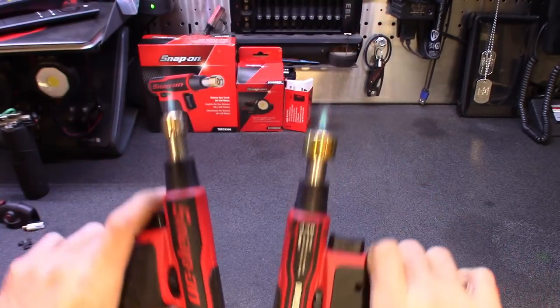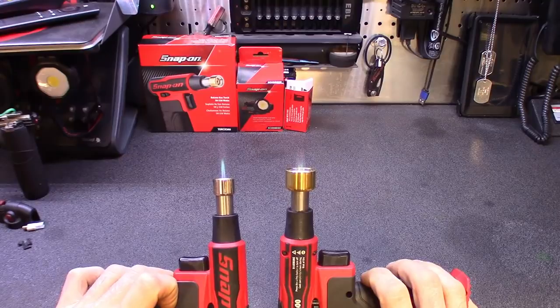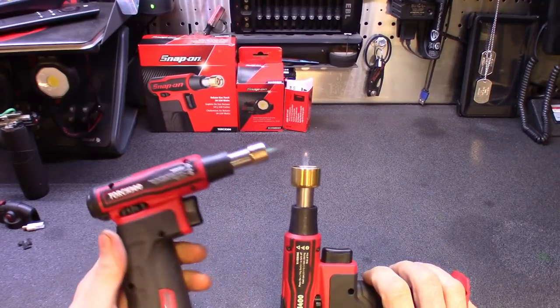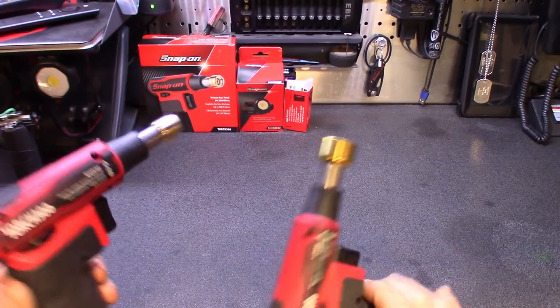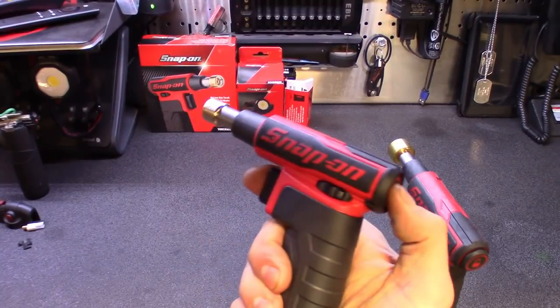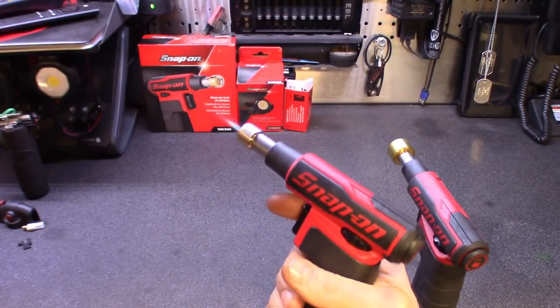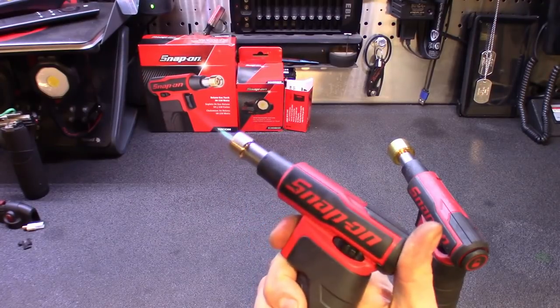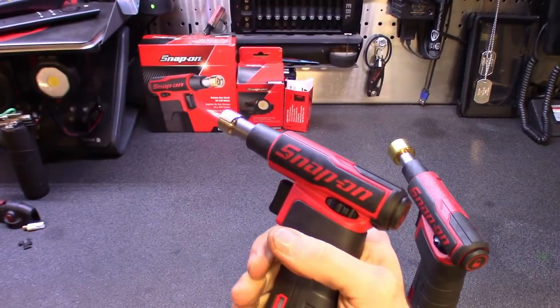To turn them off, just hit the lock and they go out. You have to be careful though because they take a while to die out before the butane runs out — you can see that sucker still lit there. To start them, hold the lock button, pull the trigger, let go of the lock, then let go of the trigger and it'll stay on continuous. If you just want it on then off, hold both and then let both go and it'll go off.